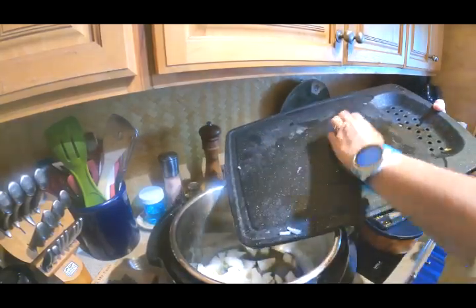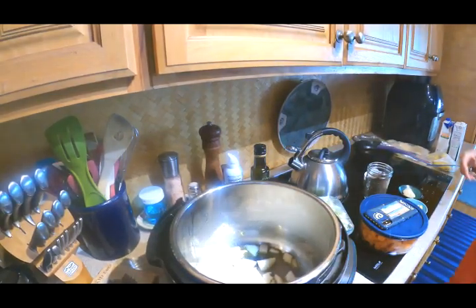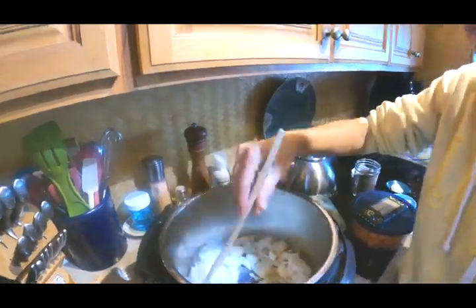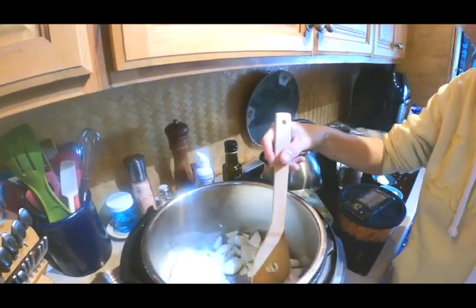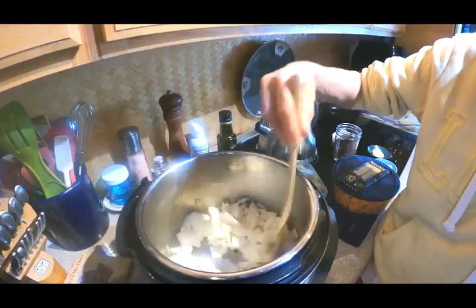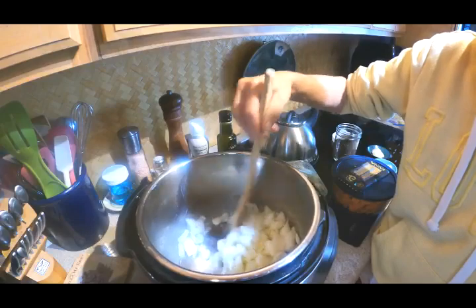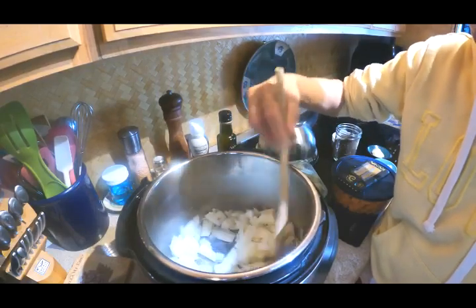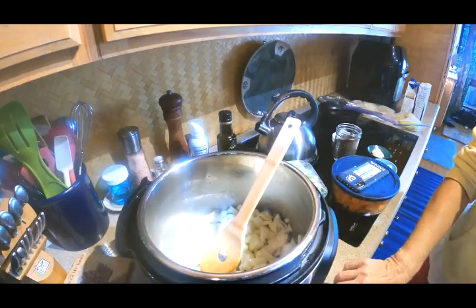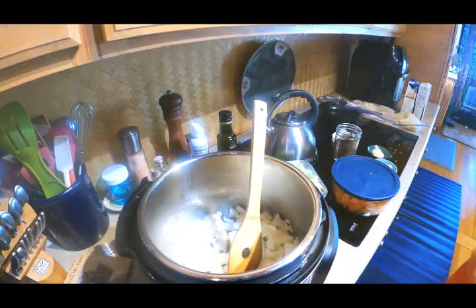It calls for two large onions, so I got those all chopped up. Stir those up a little bit. I really want to get them nice and brown — until they're translucent at least. I might pop it up to a little bit higher to get these done quicker.